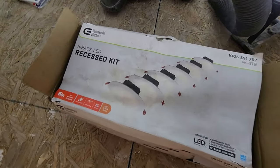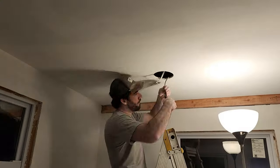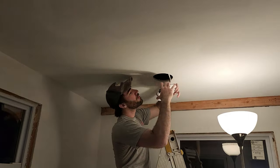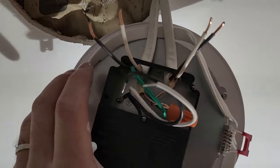With the outlets and switches taken care of, I installed these commercial electric recessed LED lights. These are some of the easiest recessed lights to install — just hook up a couple wires, and then they have spring clips that hold them in place into the drywall. I'll leave a link to these in the description.